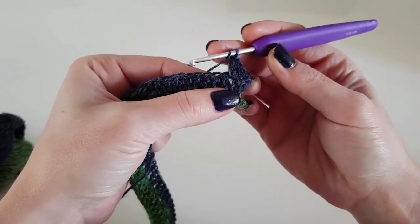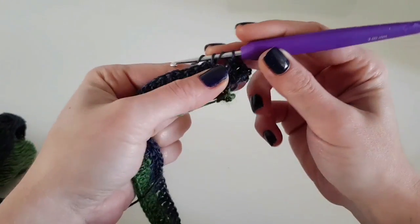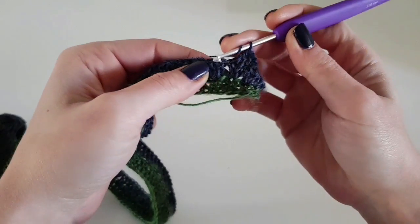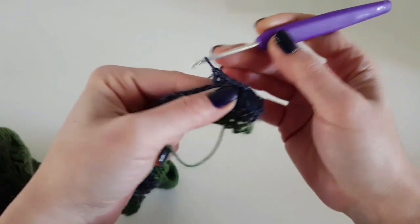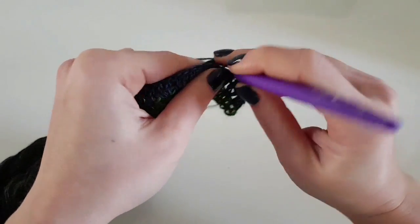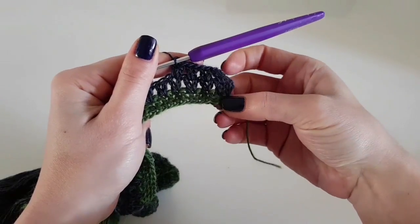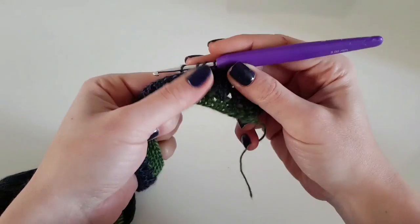Between the 2 double crochet from the previous row, we make 2 double crochet on this row. We repeat this second row until row 60. So we will make 60 rows in total with this stitch for the back side. When I say the number of rows, I don't count the first row in double crochet or foundation double crochet. So to the armpit you will need to make 60 rows.